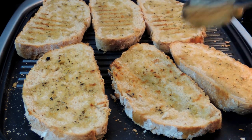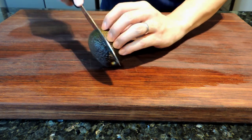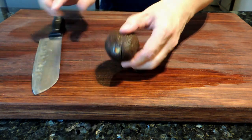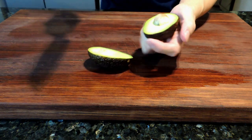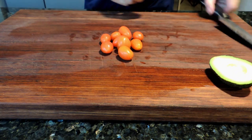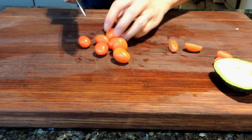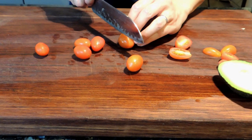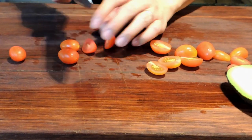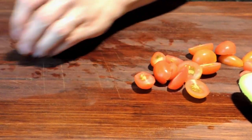Now we can start moving on to getting our ingredients prepped. I have an avocado — we simply cut that in half and remove the pit, then set that aside. And I have some cherry tomatoes. I love cherry tomatoes because they have a nice sweetness and look beautiful on the toast when laid out. We simply cut those in half and set them aside as our topping. Of course, if you don't have them, regular tomatoes will do just fine.